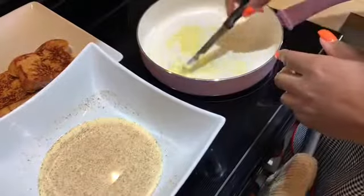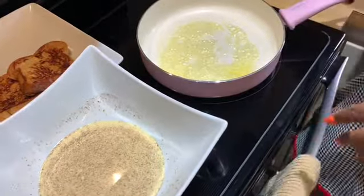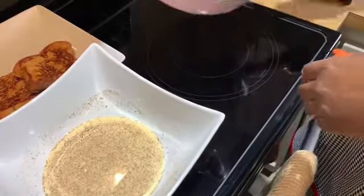You might have to add more butter or margarine in between each batch. I just added another half tablespoon, and now I'm going to go ahead and finish cooking the rest of my french toast.